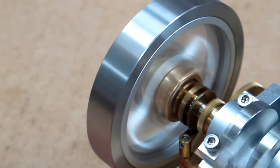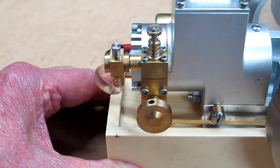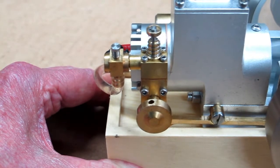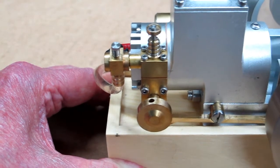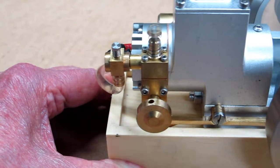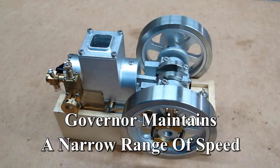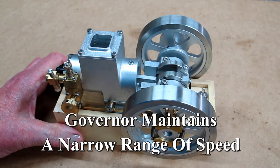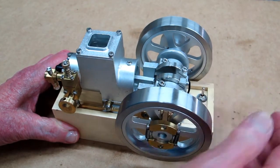Very little movement in here. The governor mechanism on this engine controls the speed very nicely, and so far it seems to be very easy to start.